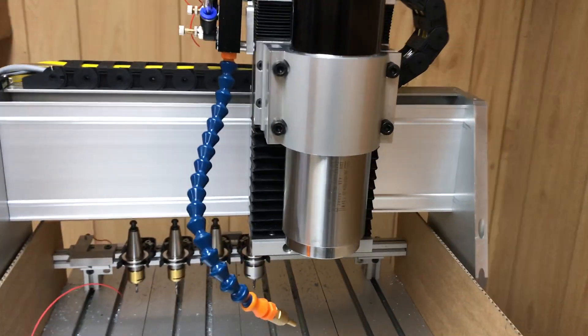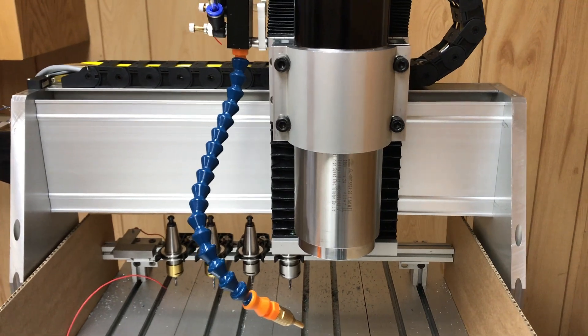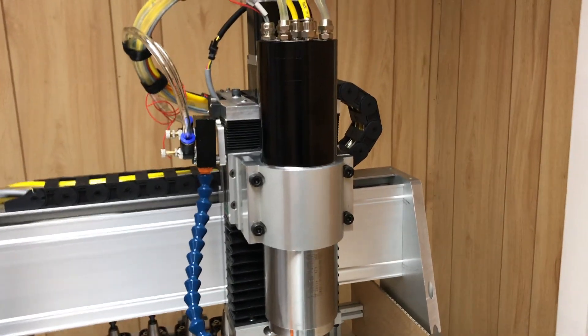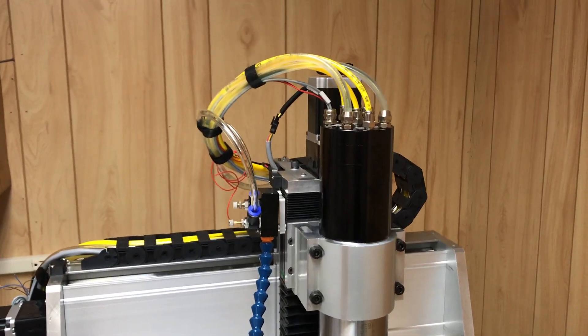The spindle itself is a JGL 80 1.5 R24-20 — so it's an 80 millimeter outer diameter spindle, 1.5 kilowatts of power, 24,000 RPM, and ISO 20 taper for the tool holders.